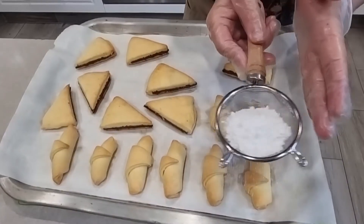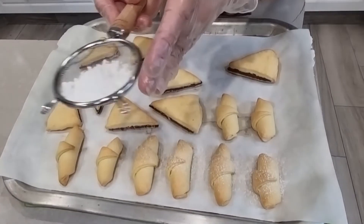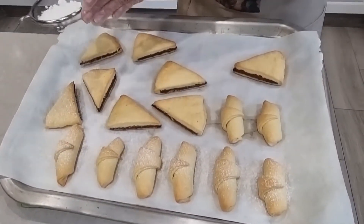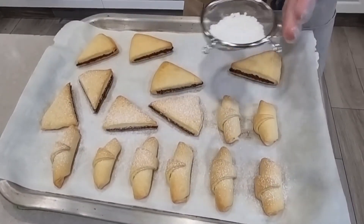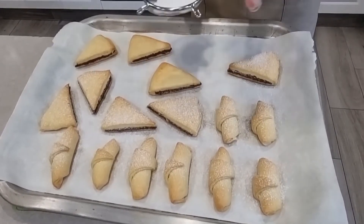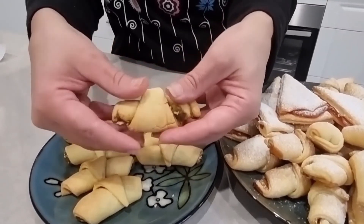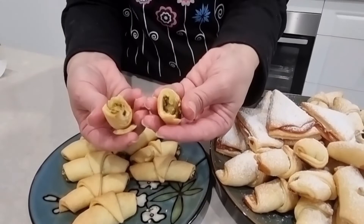This step is optional, but you can dust some icing sugar on the cookies after they come out of the oven. We wait five minutes, then dust with sugar. They're so soft, flaky, and melt in your mouth.